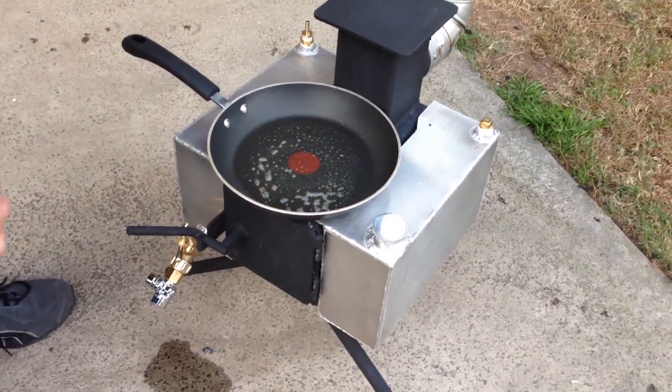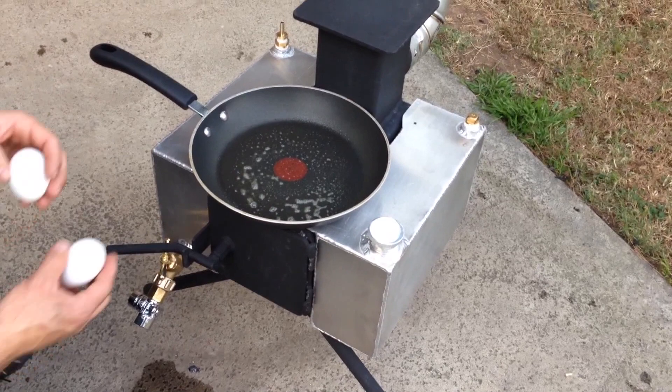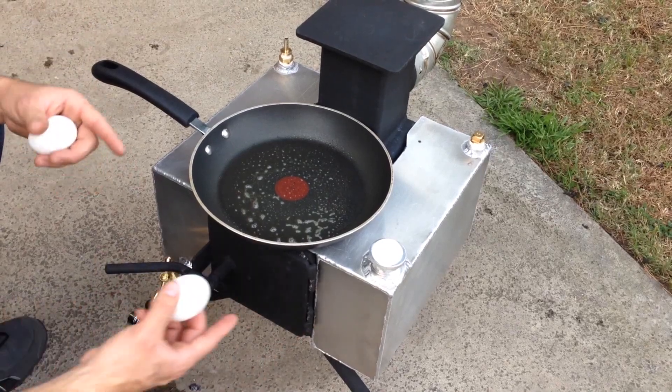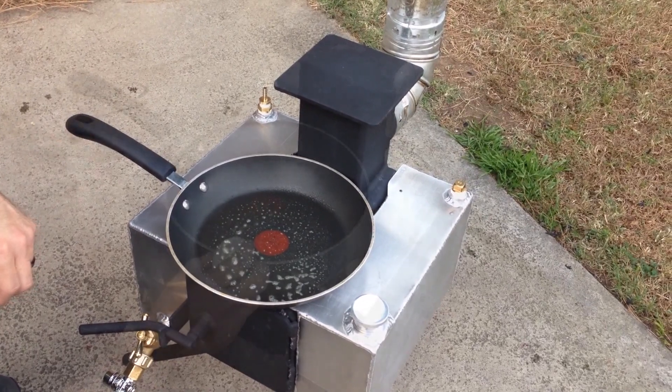We have a large skillet placed right on top of the water heater. The water's heating up and we're going to fry up a couple of eggs. You can see this is a large skillet — we can still cook right on top of this water heater because there's a lot of heat here, and it still allows us to cook on the top burner plate as well.